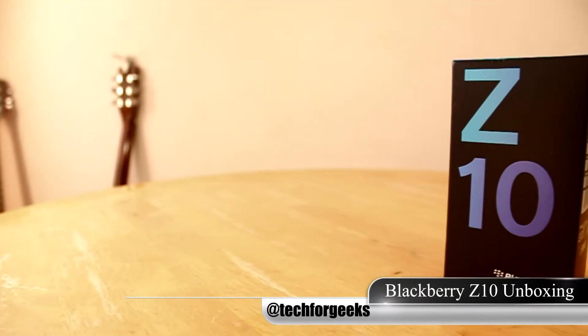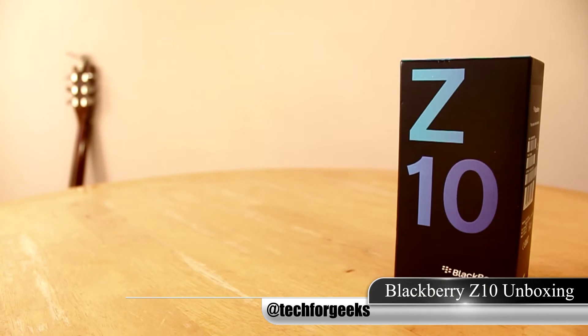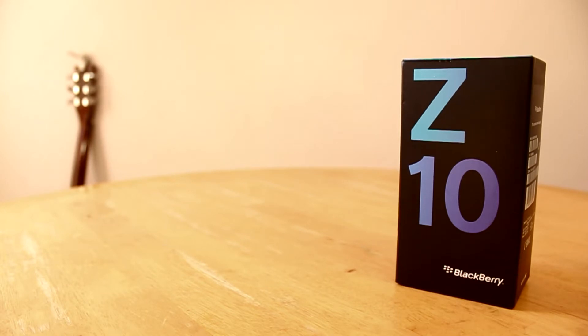What's up guys, it's Garcia here and today we're going to be unboxing and taking a quick look at the BlackBerry Z10. It features the latest OS, which is BlackBerry 10, which is pretty much a completely redesigned OS. So without further ado, let's unbox the BlackBerry Z10.